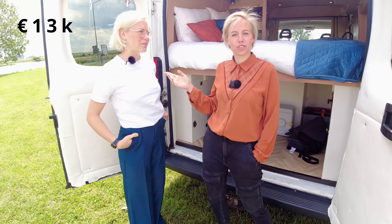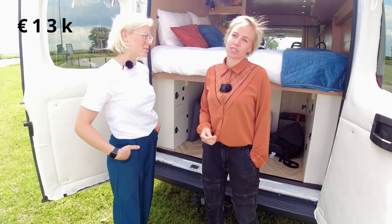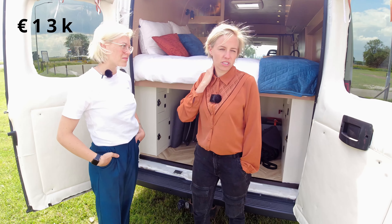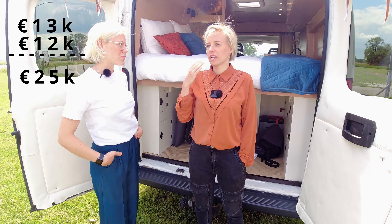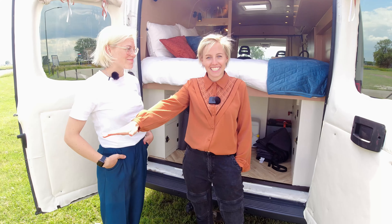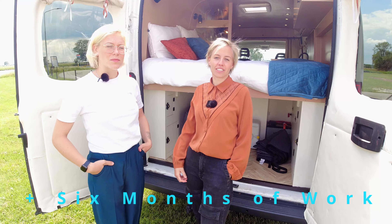The van itself cost around 12,000 to 13,000 euros — it hurts, 13,000 euros. The total build cost around 11,000 to 12,000 euros as well, so in total it's about 25,000 euros. That's also six months of weekends and some evenings, all my free days.